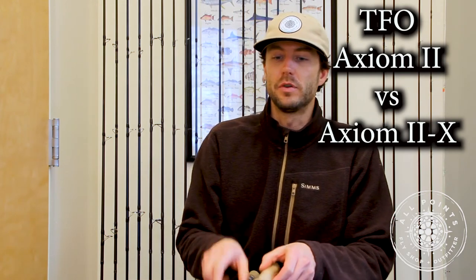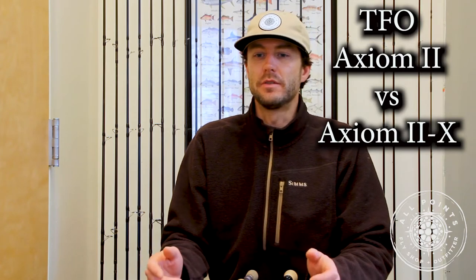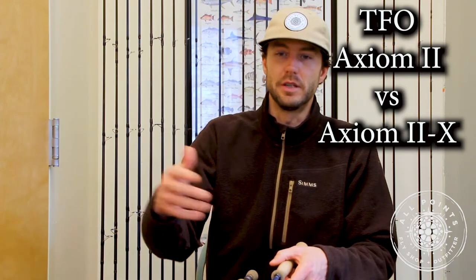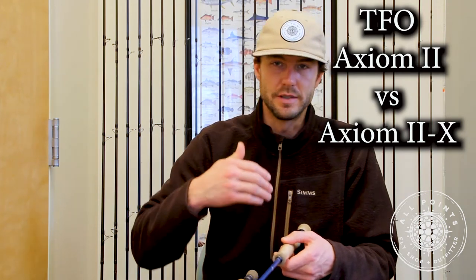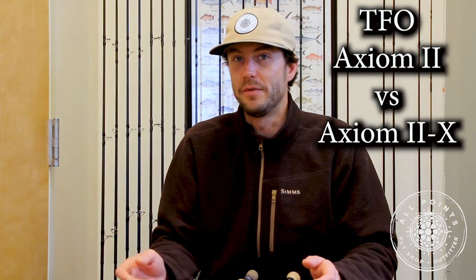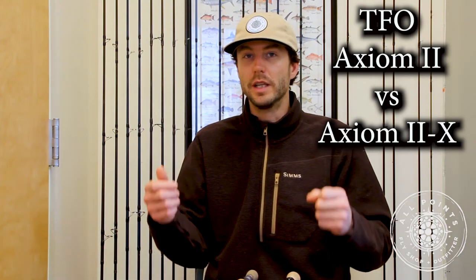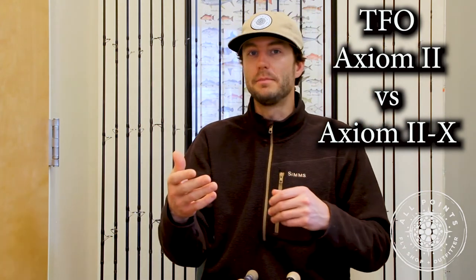With the introduction of the Axiom II series, the first rod released was the Axiom II and then shortly thereafter the Axiom IIX. The Axiom series features what TFO calls Axiom Technology, which essentially involves introducing Kevlar into the blank material alongside the graphite. This is true from the butt section down to the tip of both rods. What this does is really help with shock absorption on both ends — meaning from a casting perspective, if you have heavier flies on, for those outfitting with eight, nine, and ten weights for striped bass, we are throwing heavy flies, heavy lines, and a lot of times with people that don't have the correct rod or line system set up, they get that really annoying and inefficient clunking feeling on the front and back cast.